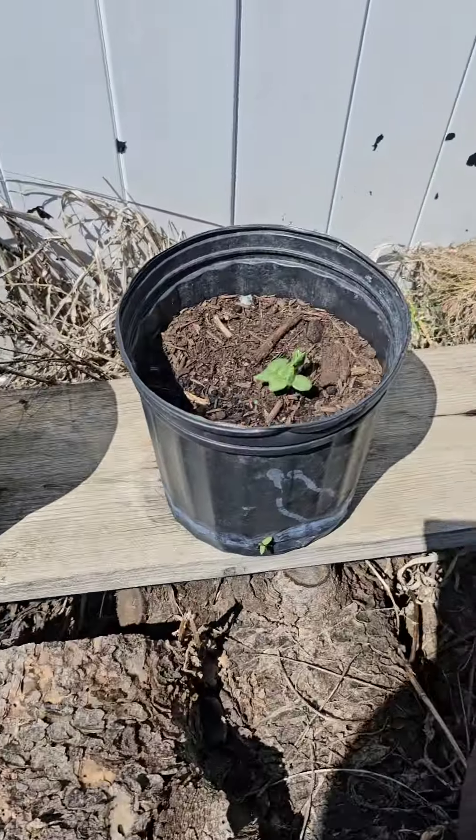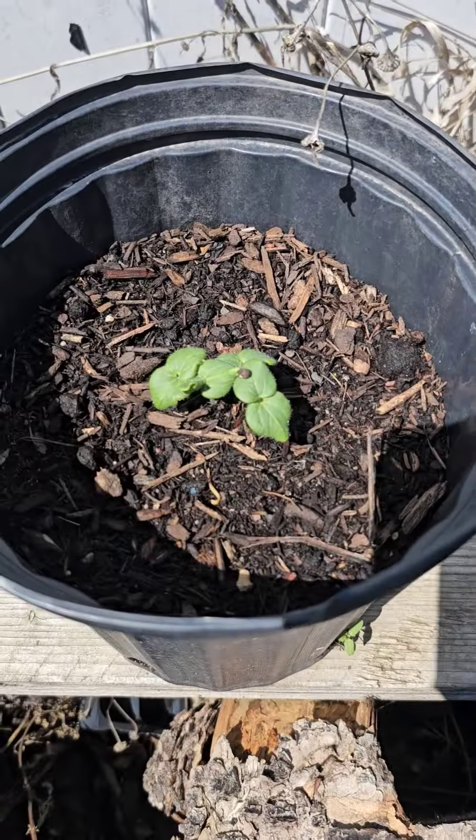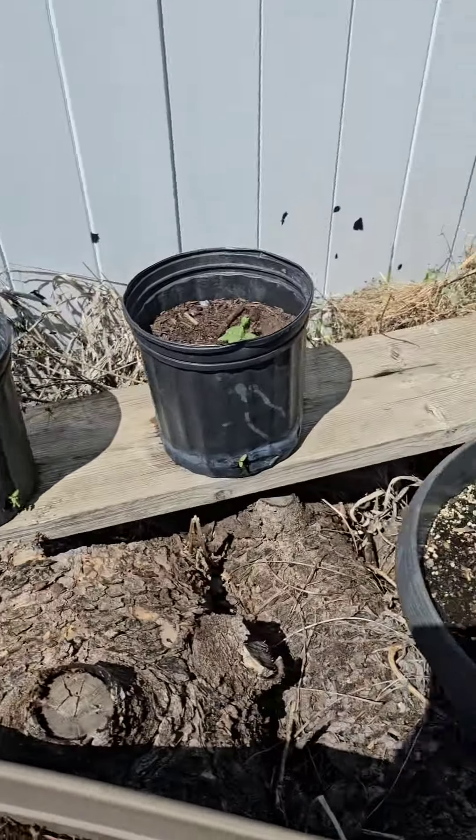I just use old pots or containers. These — I think this one is all crap, yeah — and these are more bulbs. I'm happy!